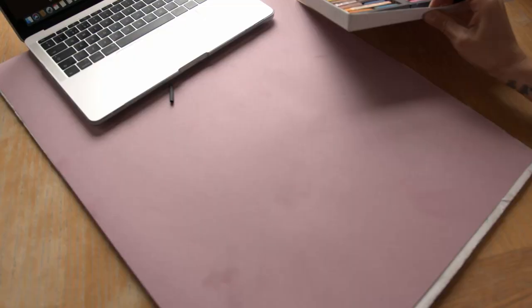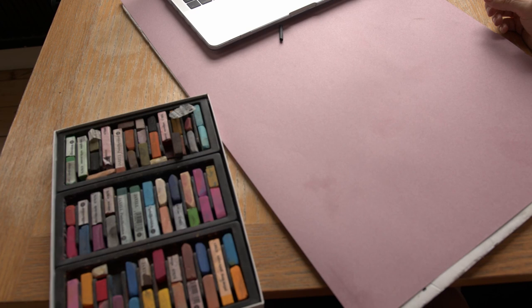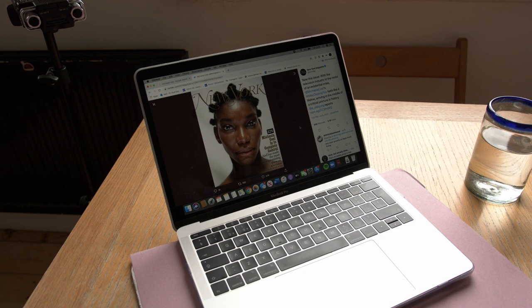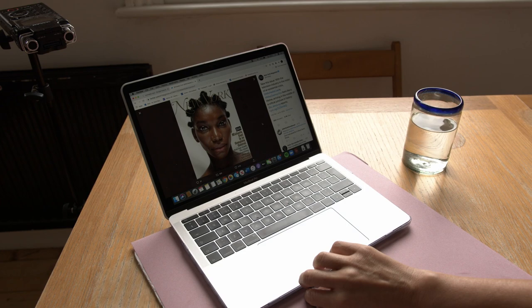Hi everyone, hope you're all doing well. Today we're going to be doing a little bit more experimentation with chalk pastels, and this time we're going to be doing a portrait. So as my model today I've got the lovely Michaela Coel. I'm really keen on the work she's been doing on TV and I think she's got a magnificent face. The video is going to be very short, so I'm not very likely to get a resemblance, but it doesn't really matter.